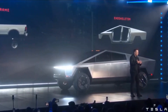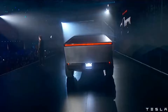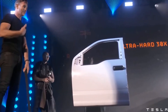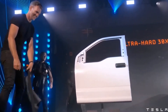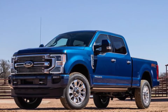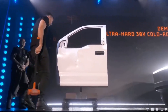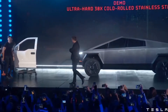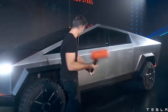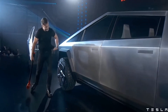Those words came after his assistant used a sledgehammer to hit a conventional truck door, likely from a Ford F-150, and the Cybertruck. While the traditional door deformed and got serious dents, the Cybertruck's door flinched and remained clean. He then followed by saying the Cybertruck doesn't dent. This is obviously aimed at Ford's iconic marketing campaign, Built Ford Tough.